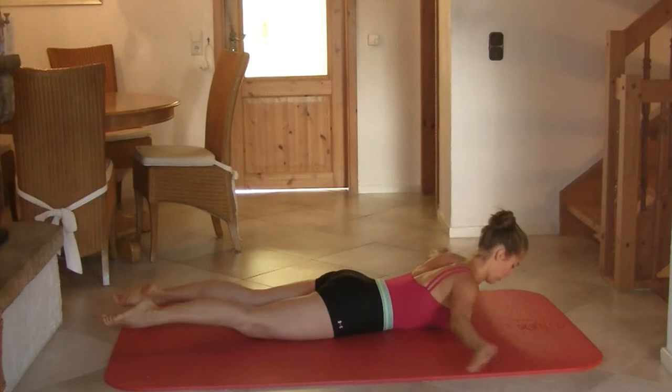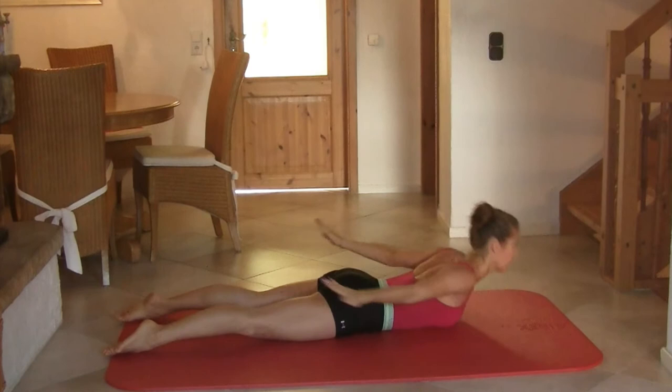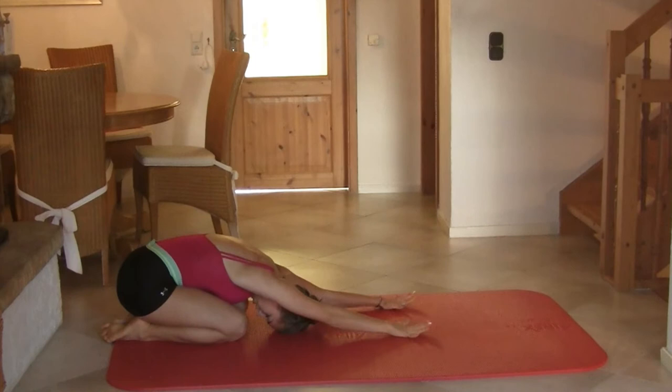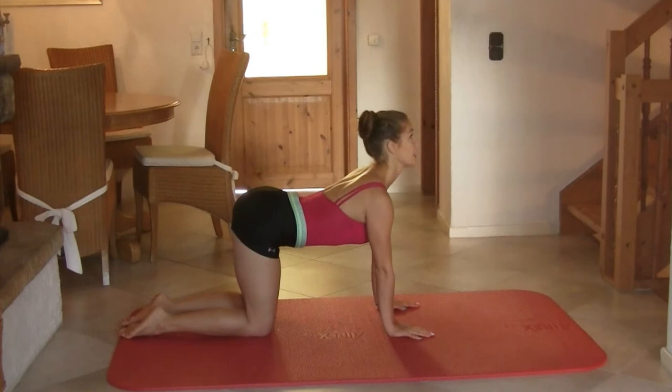Last one. We're going to do a crunch — up, and two, and three, and four, and five, and six, and seven — last one, eight. Good job, child's pose. Push yourself back, sit on your feet, curl your back, lengthen your arms. And come up — do the cow stretch, and the cat stretch. One more time — cow, and cat. Perfect.